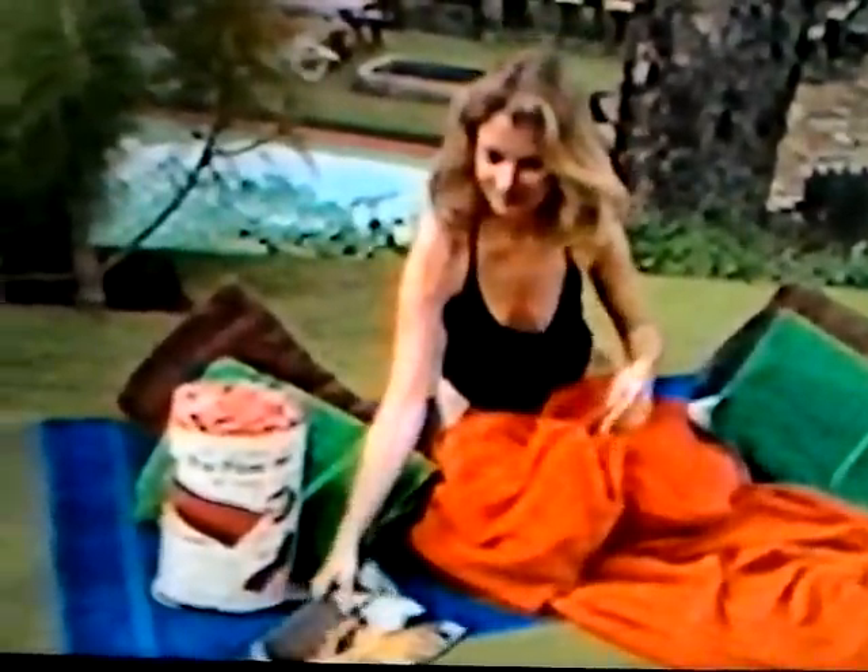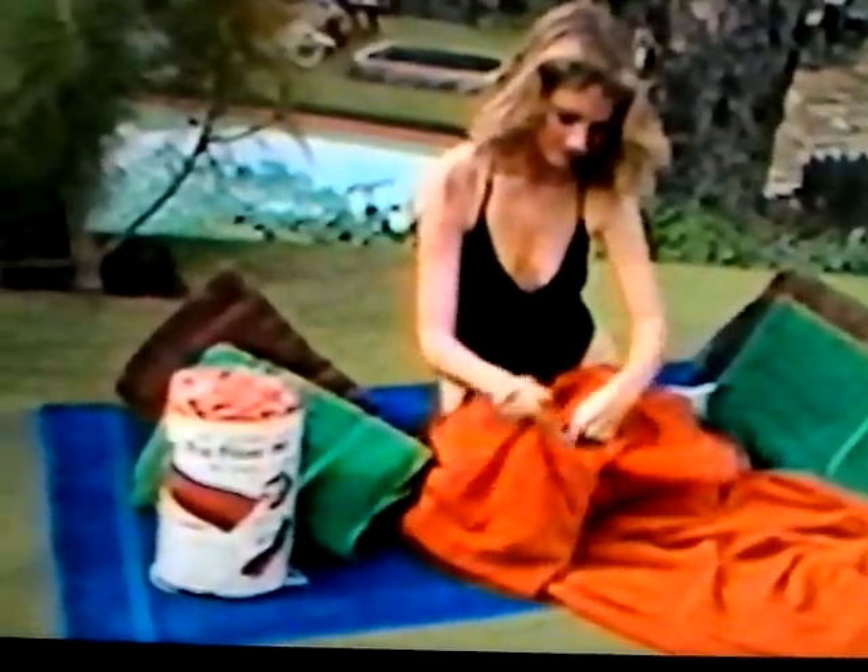The patented SunPal has a handy storage pouch for storing your suntan oil, keys, wallet, reading material, and other essentials.